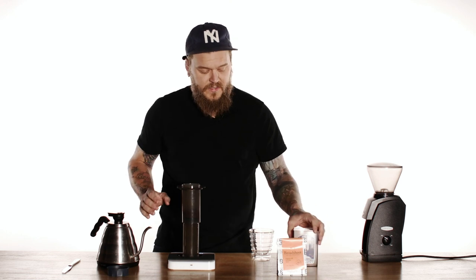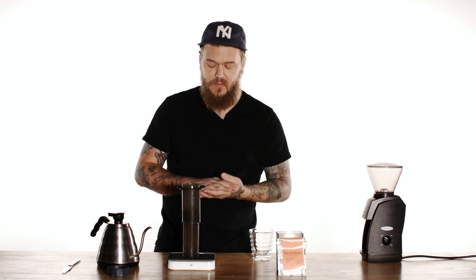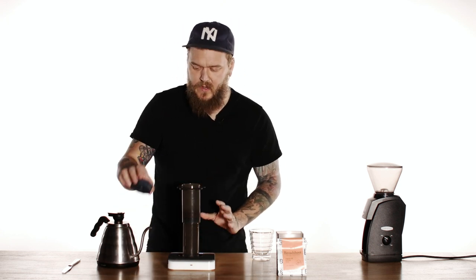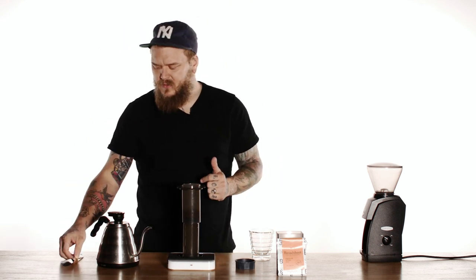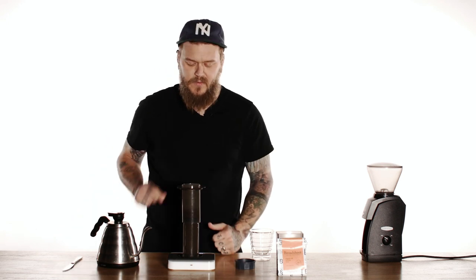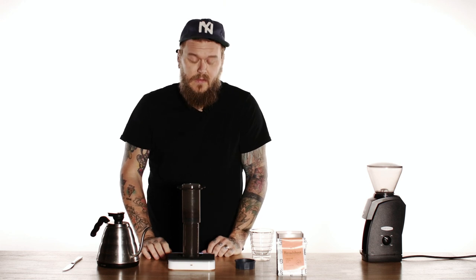The whole process here is gonna take 55 seconds from the time the water hits the grounds to the time we flip and then plunge. So I kind of have everything set up. I have my Prismo ready to go. I have a stirrer — I'm just using a butter knife today, but I like to use a chopstick. That works really well, or if you have one of those bamboo paddles, that works pretty good too.